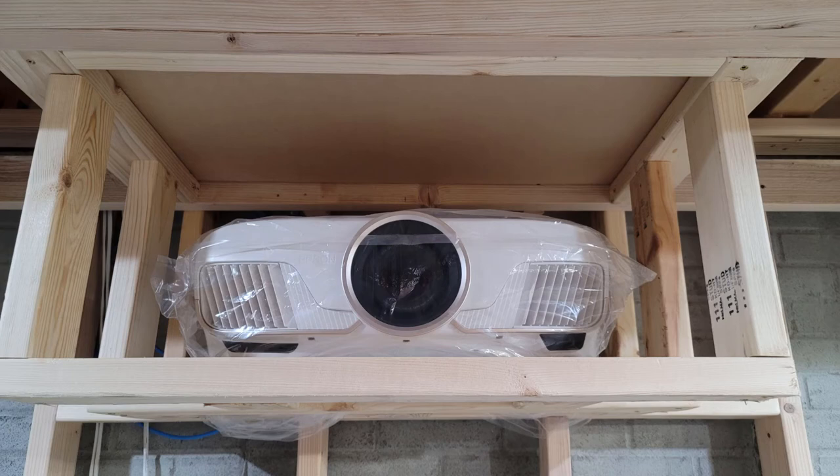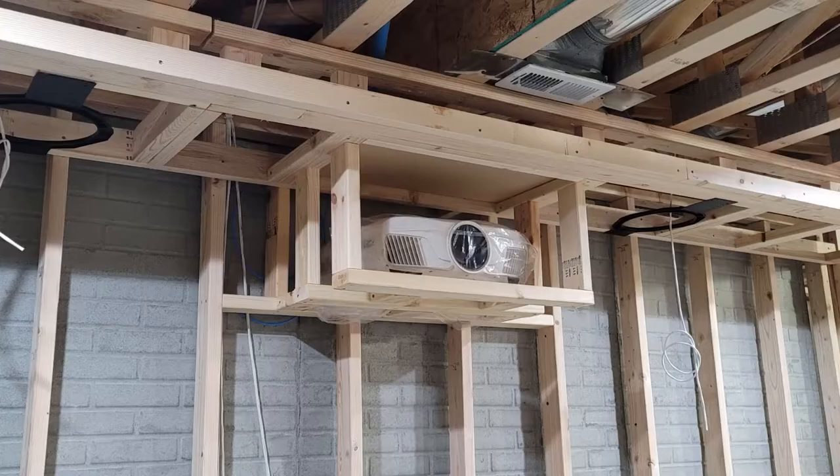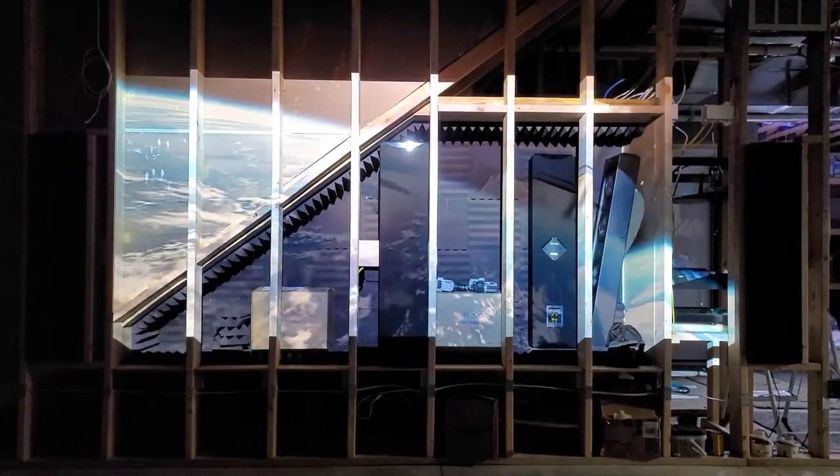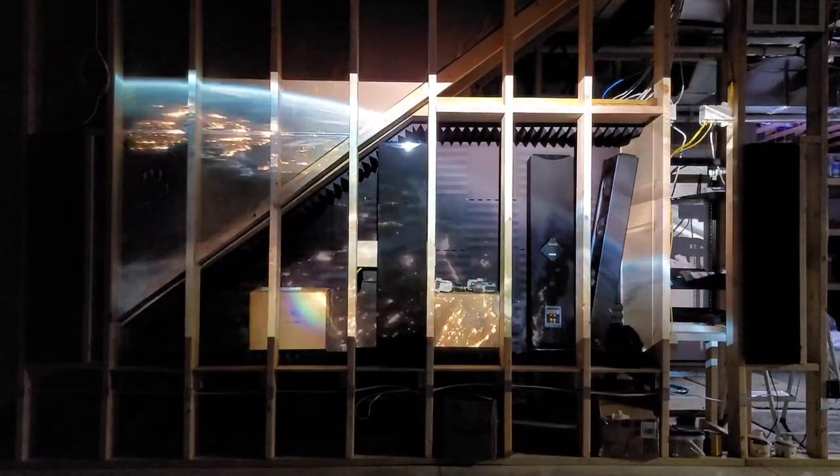Of course I couldn't wait to get it out of the box, verify that it was working properly, and to check fitment into the projector box that it will eventually reside in permanently. And now the moment I was finally waiting for — it was time to fire it up for the first time.